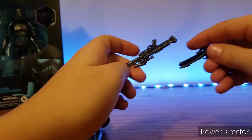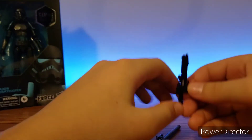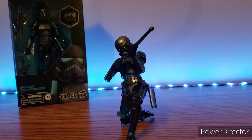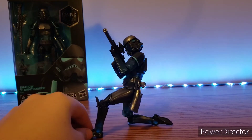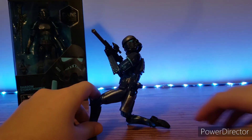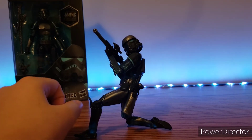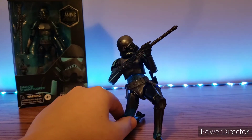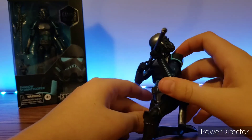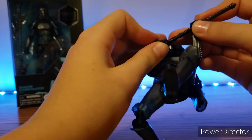His two accessories he comes with — his two blasters — are very good. This one is very nicely weathered, nice, lots of dry brushing. This just has a little silver, as I pointed out earlier in the video. I'll try to get him in a cool pose with the sniper rifle — there we go, guys. This is a pretty cool-looking sniper stance. We may as well put the blaster in the back pocket. You get the transparency in the totally normal figure, and like I mentioned, his hands are rubbery for some reason — or they feel rubbery.